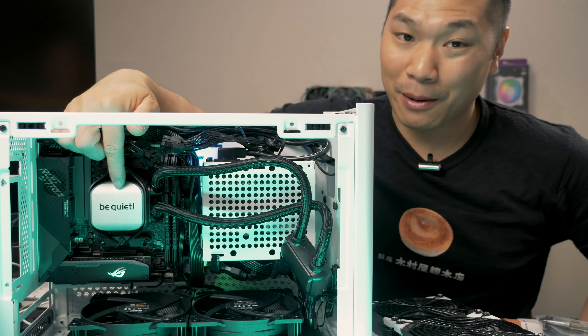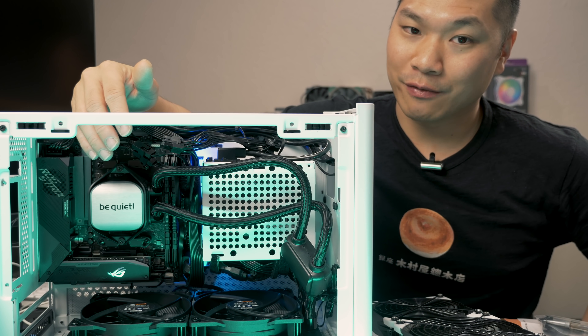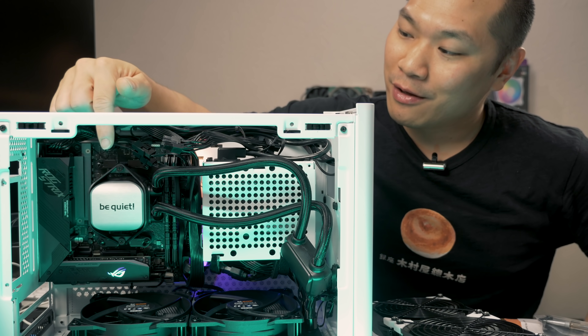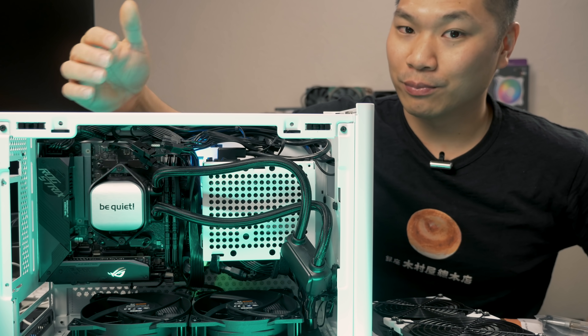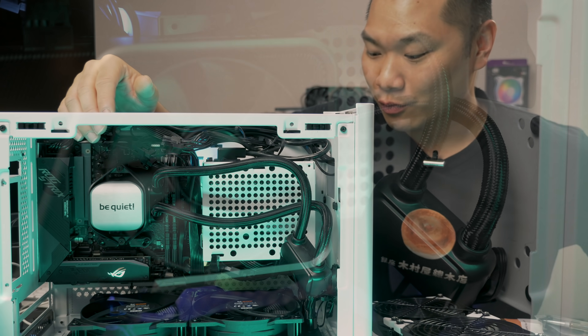If you've got a pump in the CPU block, there's a possibility it's running partially dry and you'll also get slurping noises if the air is getting mixed with the liquid during operation — a suboptimal situation. If there's air in the block, you'll also see diminished thermal performance since your coolant isn't making good contact with the cold plate. Be Quiet's design pretty much eliminates all concerns related to that.